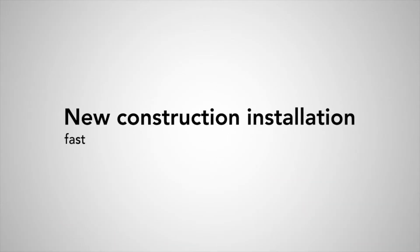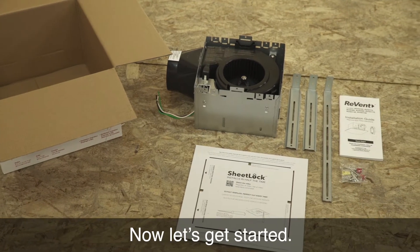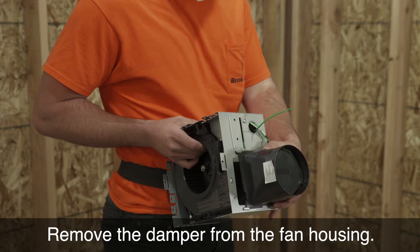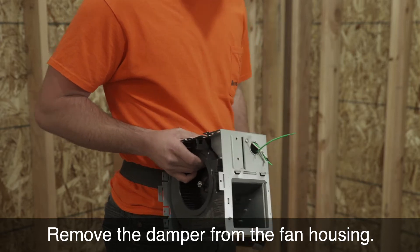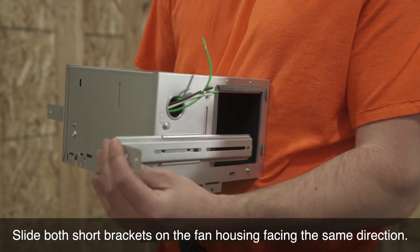Revent New Construction: Fast and Secure. Pull the rough-in parts from the box. Let's get started. Remove the damper from the fan housing. Slide both short brackets onto the fan housing, facing the same direction.